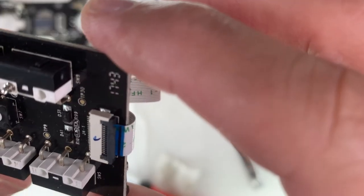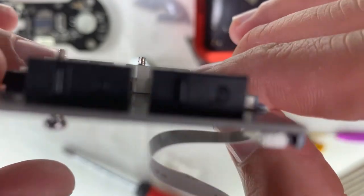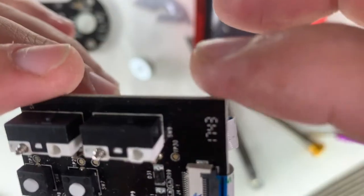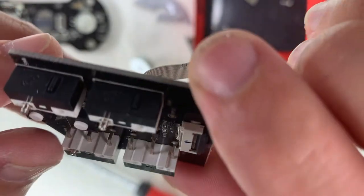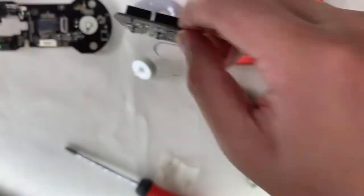Next, a look at this secondary board that houses the side buttons — they're some generic buttons. I can't make out the logo, but since they're on the side they shouldn't get a lot of use. I think any good OEM switch should be up to the work.